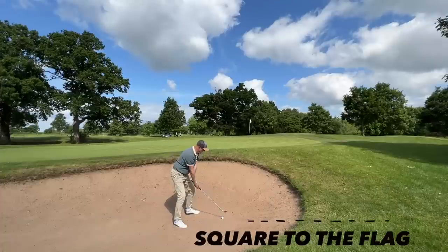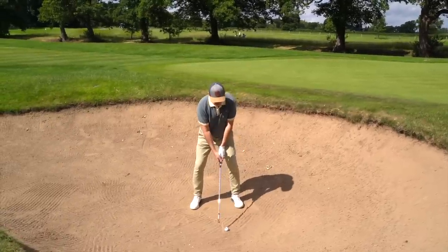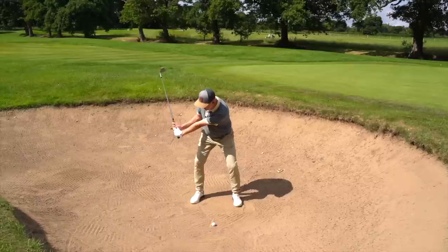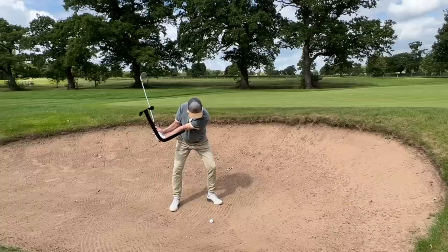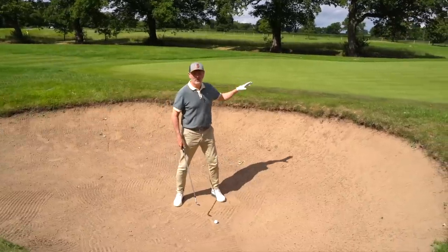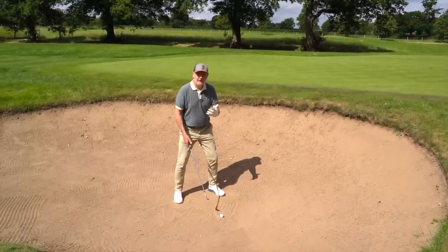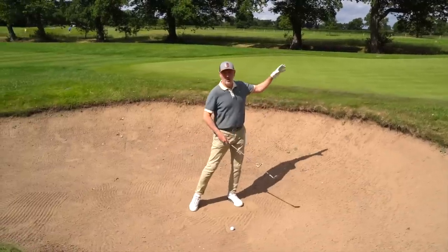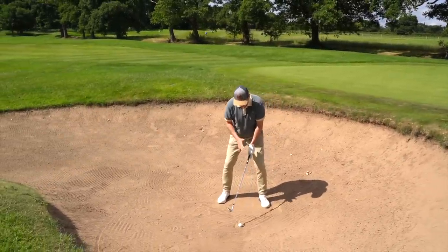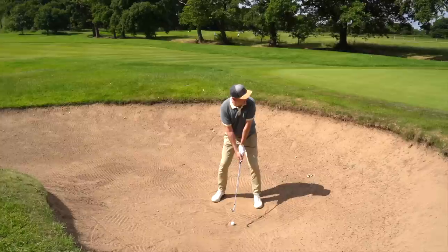Address position is very much square to the flag — we're not opening the stance, not getting clever. The club head is square, body and alignment square to the flag. The takeaway forms an L-shape in the backswing. On the downswing, we're entering the sand behind the ball — hitting sand not ball. The feeling is you're trying to lift sand and put it onto the green. Don't decelerate — get into position with weight slightly forward and swing normally.